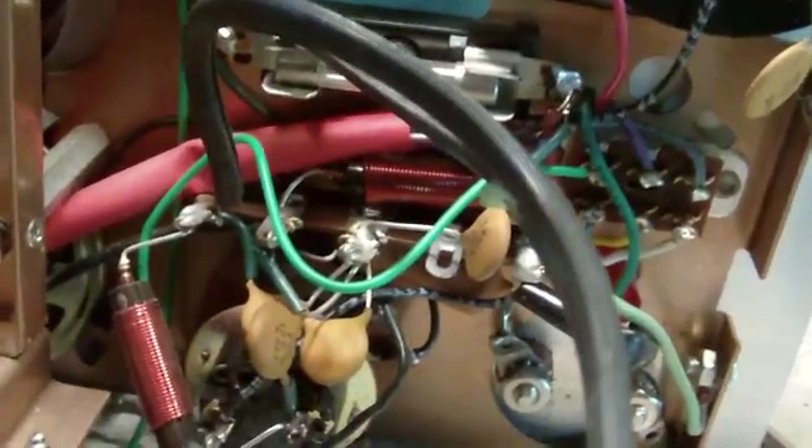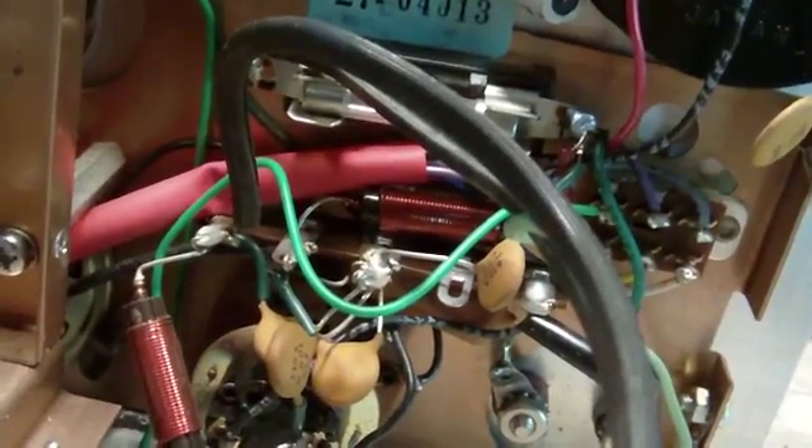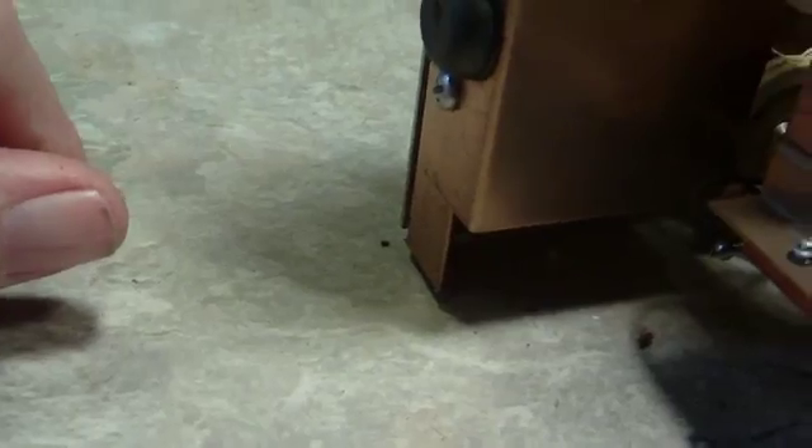No problemos, looks real nice. No cleaning necessary in here that I can see. Everything looks spick and span. So now what I want to do is take off this and see what's underneath there, and take this off.